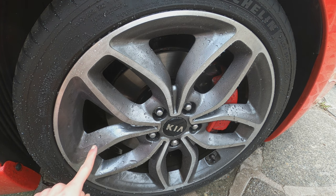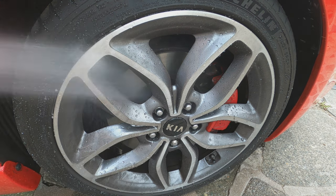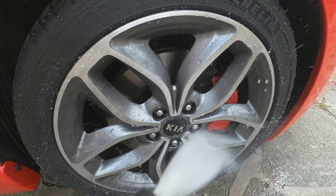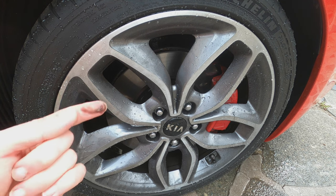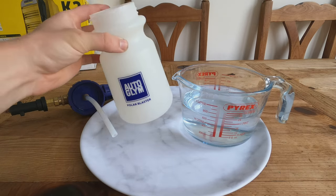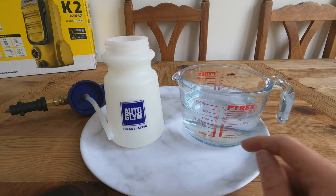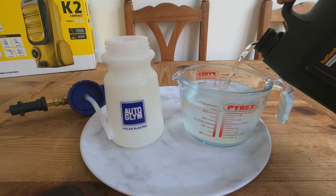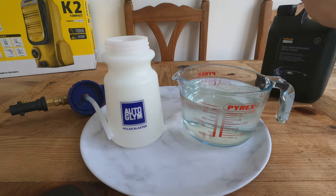I don't think it's done too well on the wheels — you can see my finger marks there and it's not doing very well. Maybe I'm being a bit harsh, but it hasn't taken off that dirt. Let's see if it does better when I foam it up. To test the foaming, I'm using the Auto Glym lance with 700ml of water and 200ml of Halfords snow foam — I know that's not the correct ratio of 500ml to 100ml, but that's what I'm doing for this video.